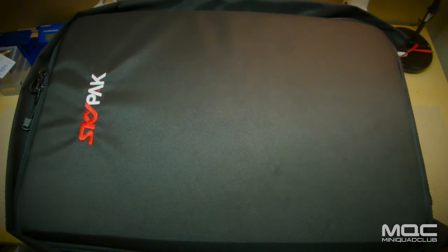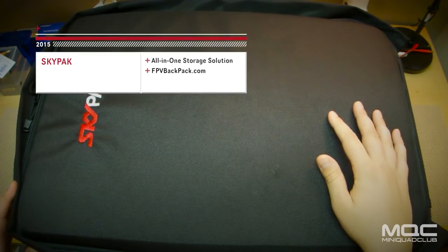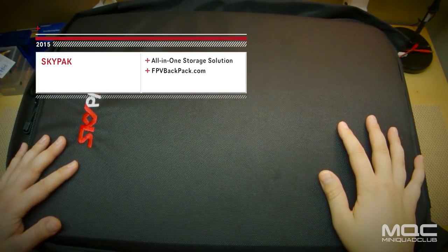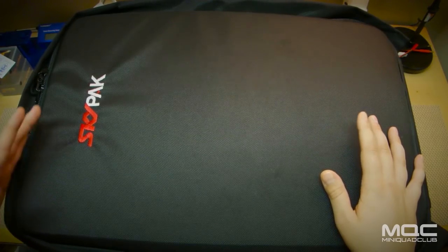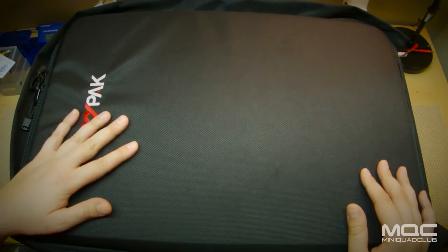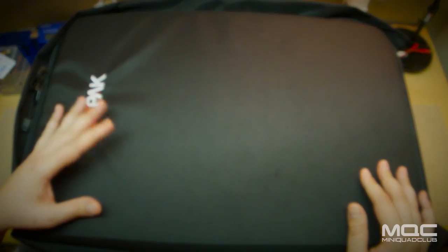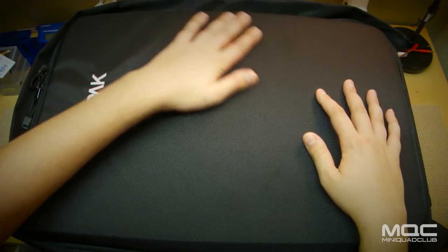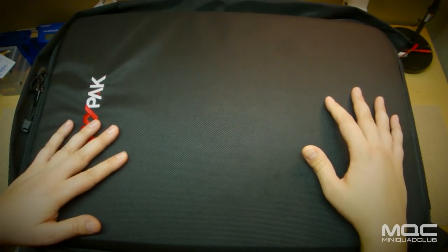Hi everybody, this is Nick Miller from miniquadclub.com and I'm here today to talk about the Skypack FPV Backpack from fpvbackpack.com. I've been using this bag for about a month now as my daily commute bag, taking all my stuff to work every day, throwing it in the back seat of my car, taking it out to the field, tossing it on the ground, using it as a workstation, on park benches and picnic tables. Everything you can imagine, and it's been holding up really, really well.